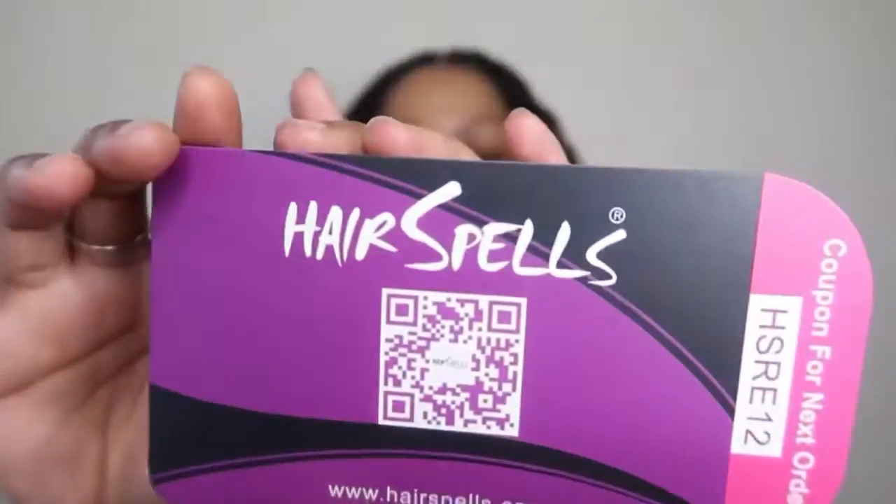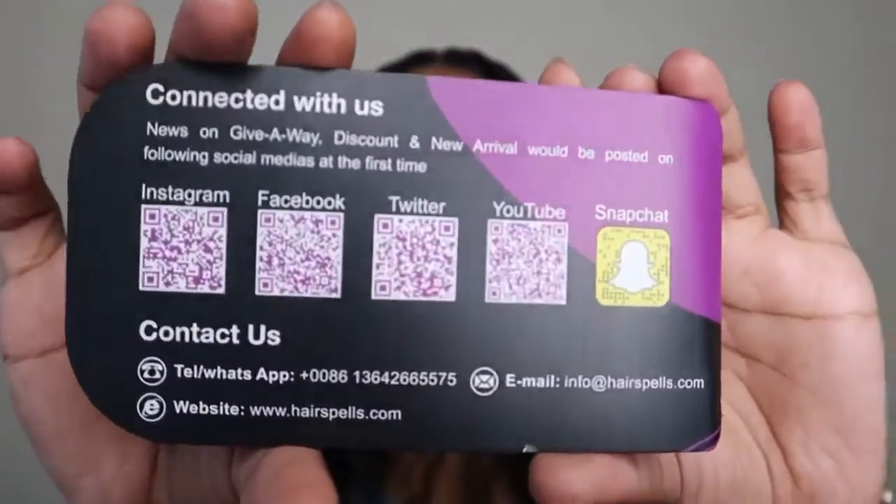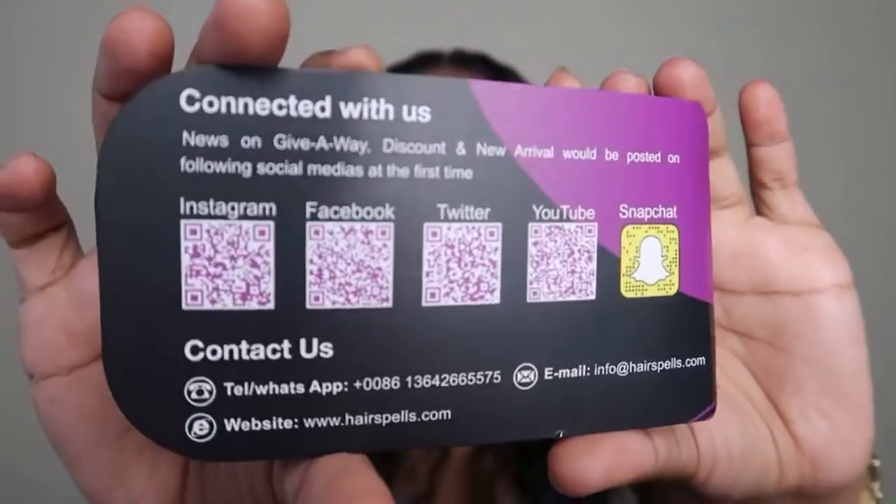Hey guys, welcome back to my channel! I'm on a elephant for those who don't know. As you guys can tell by the title of this video, I'm going to be doing a hair review for you guys. Today's hair is from Hair Spells. This is the bag that the hair arrived in — just their purple signature bag — and inside is the bag the hair was stored in. They also included a little card which has their details and social media information on the back.